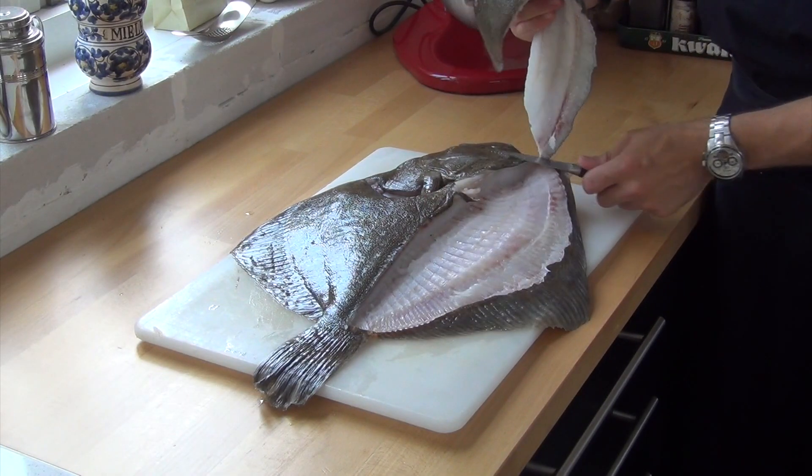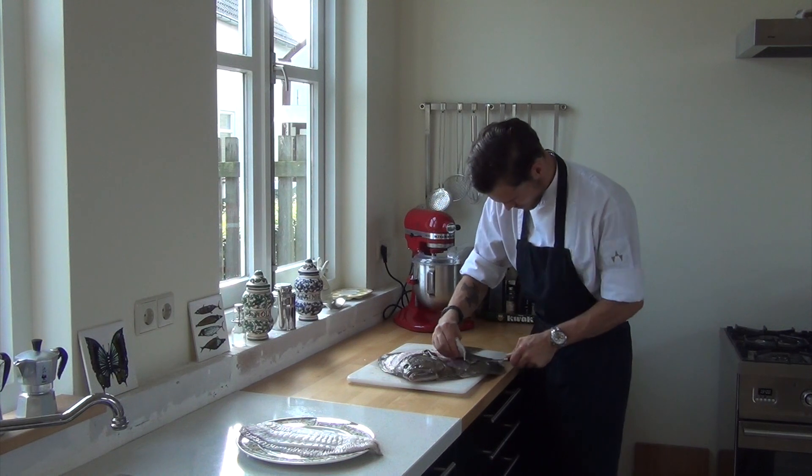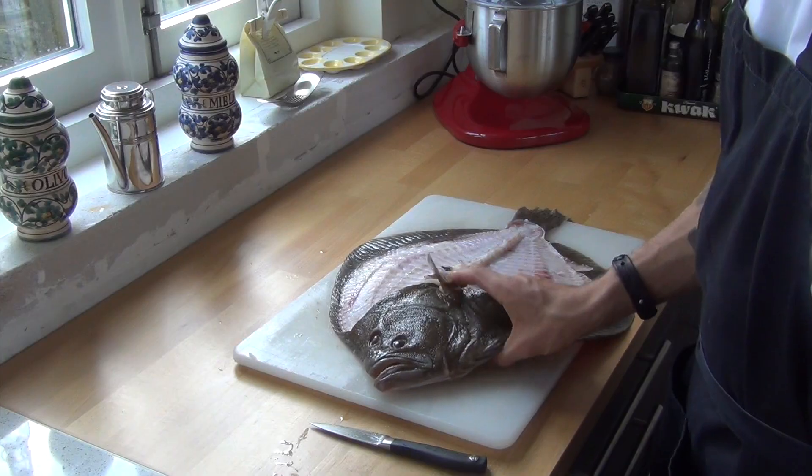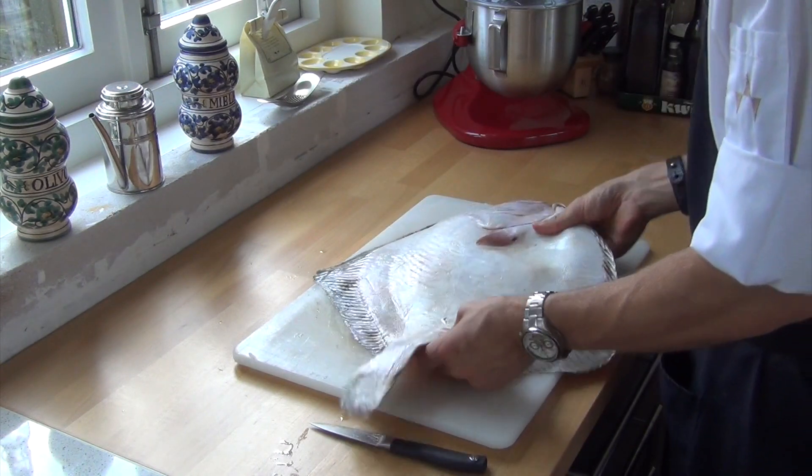Now cut off the fillet. Do this to the other side as well. Then turn the fish around and repeat this process.